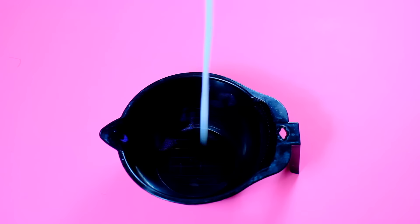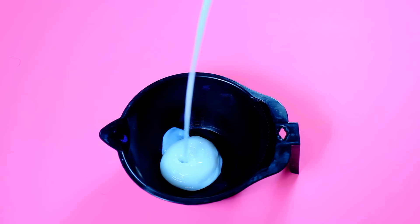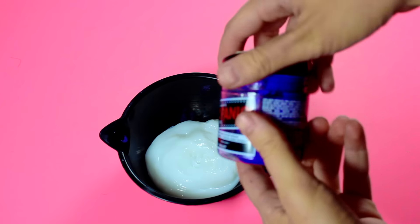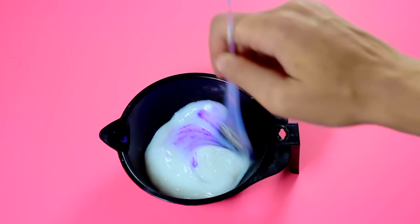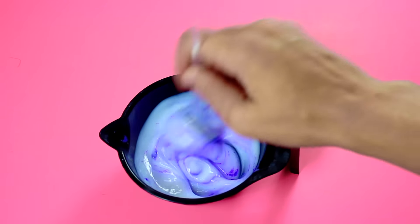This part is super easy. Just go ahead and put white conditioner in a bowl. Depending on your hair length, go ahead and put as much as you need. Then I start off slowly adding a little bit of color until I get my desired purple.